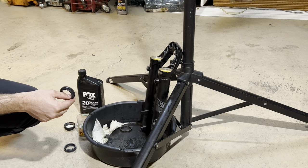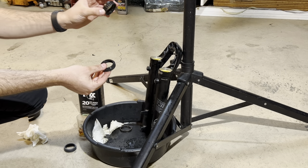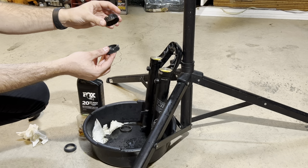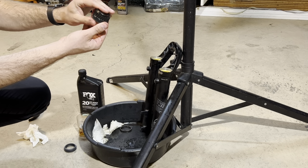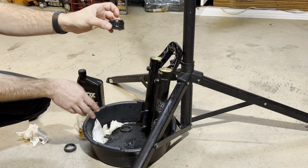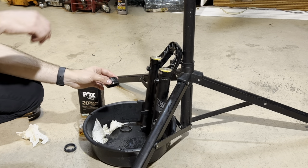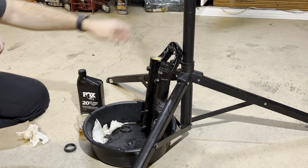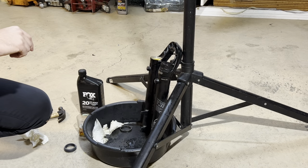A little trick I found to help the install go smoothly: I found a cap that came off a five-quart oil jug, but it doesn't matter what it comes off of. You can use PVC, a socket, anything that will fit over the seal. You want to make sure that when you're tapping them in, they go in completely straight — if they don't go in straight, you risk damaging the seal. So set it in until it looks straight, get your hammer, and just start tapping them in.